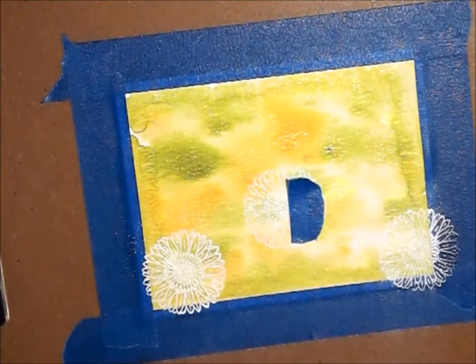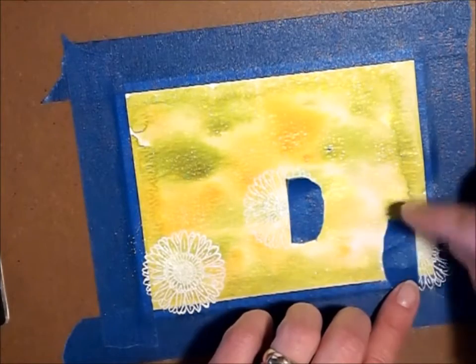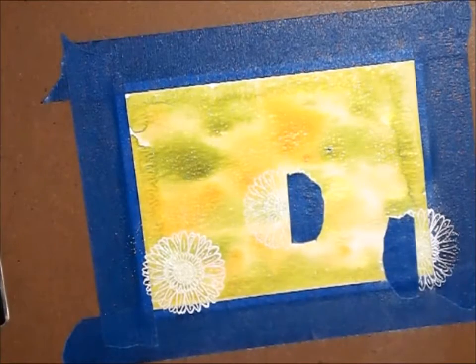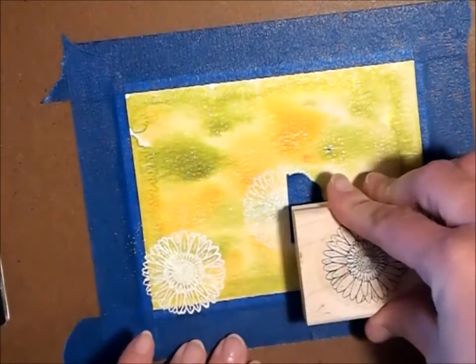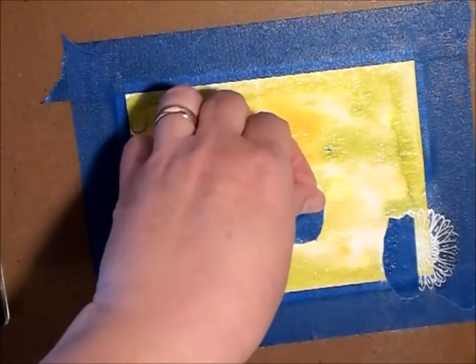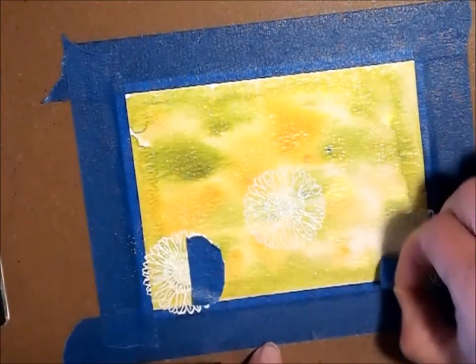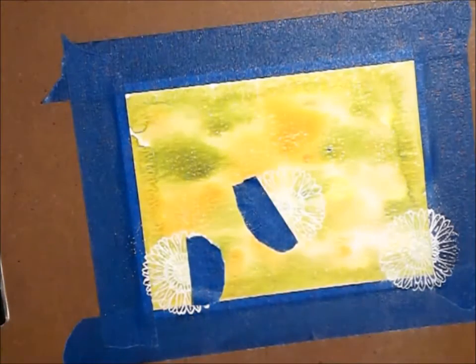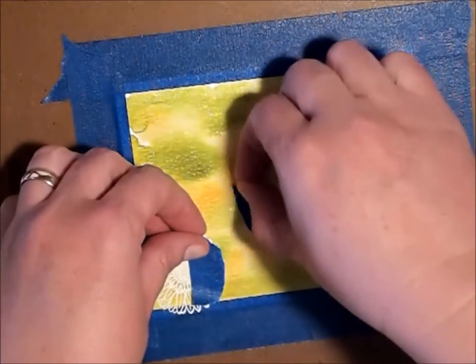I'm going to do that once more for this side. I'll just use these same pieces of tape to mask off in different areas — I had the tape handy and it works just as well. As long as it's pretty close, that's fine. I'm going to go ahead and use my Versamark and put one right here. Then I'll remove my tape, mask this side off, and do another one before removing my masks.